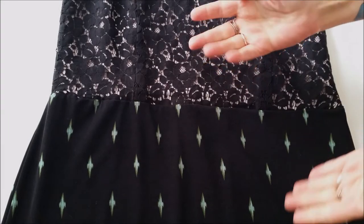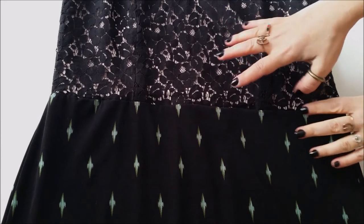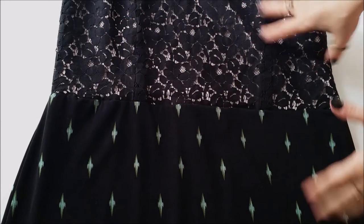Once you have it all stitched together go ahead and flip it right side out and enjoy your gorgeous new dress!